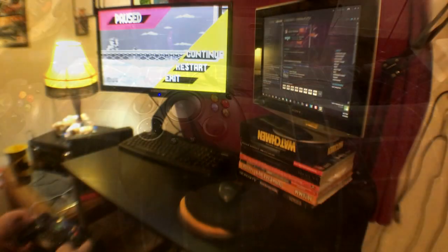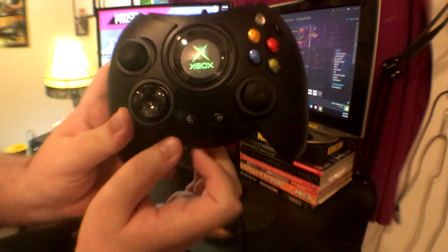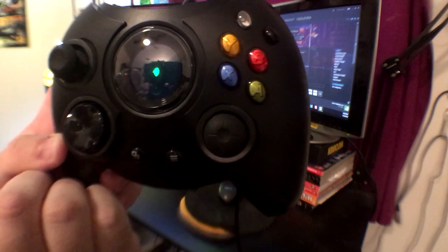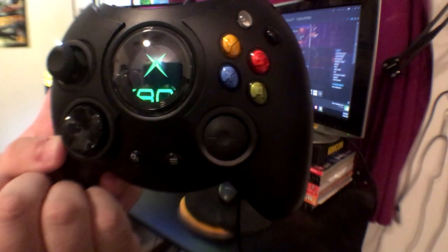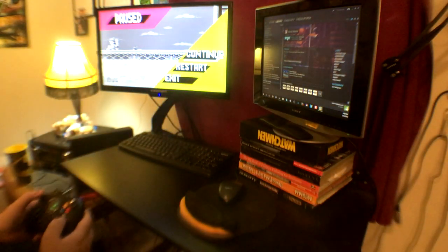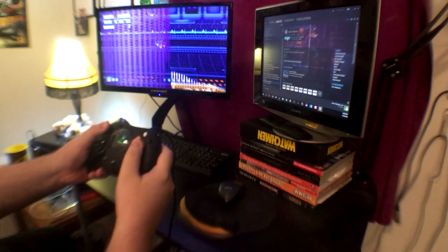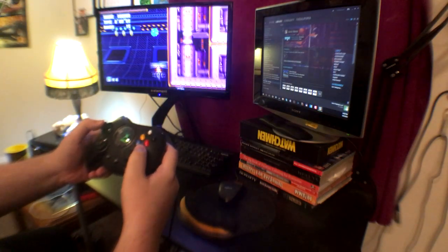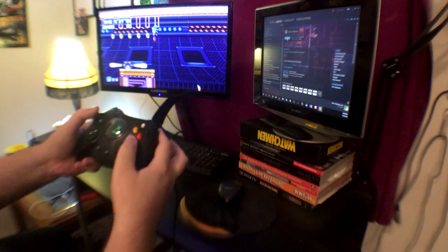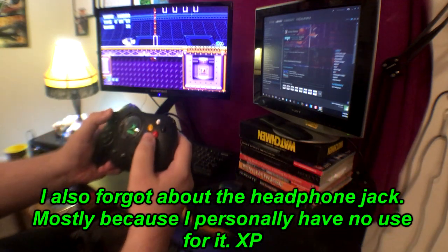All right, here we are at the computer. Booted up some Sonic Mania for this test. When you plug in the controller, the home button is of course where the Xbox logo used to be, and when you press it, that lovely little feature happens — cool stuff, I dig it. As to be expected, it's a Duke controller — nothing real special about it. If you used one back in the day on the big green, you know what to expect. Controls really well, feels real good on the hands, especially these giant mammoth hands of mine.